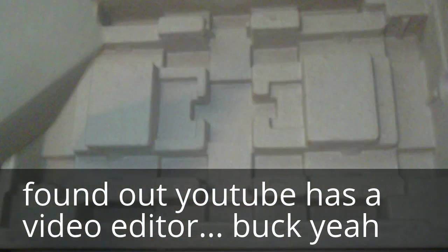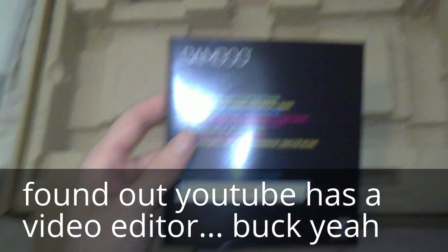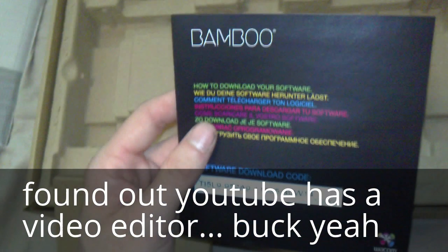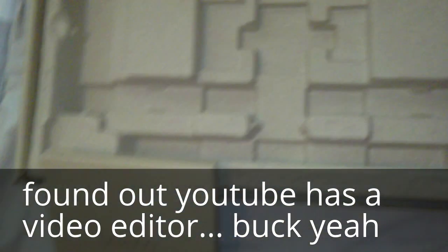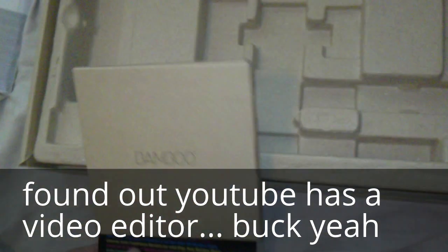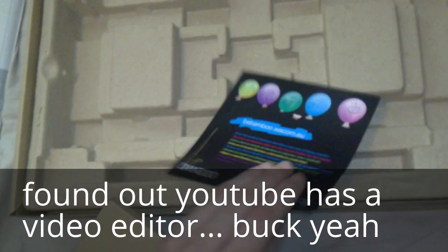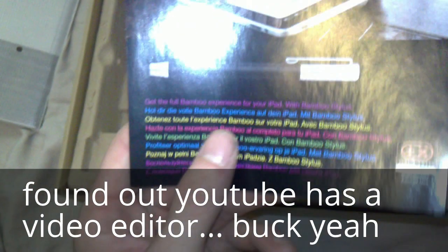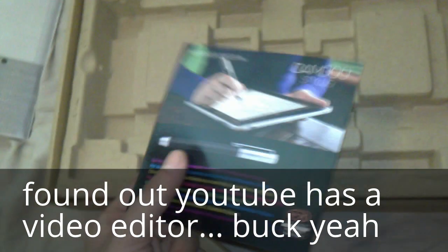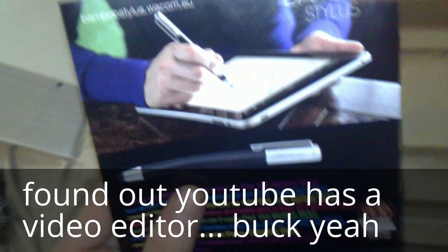And another flyer — a fly ad on how to download your software, that kind of stuff. Another one here which I think is for extra pen tips and other accessories.